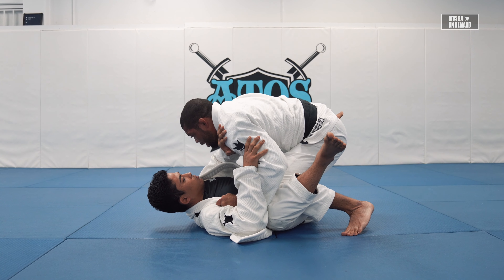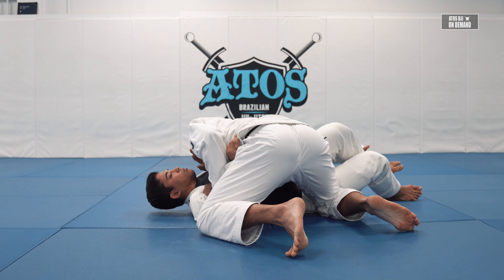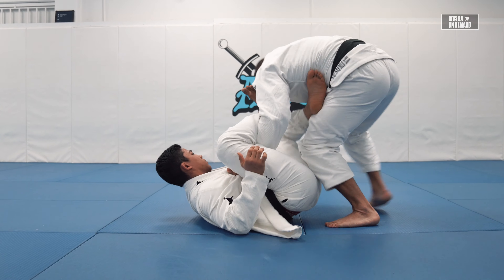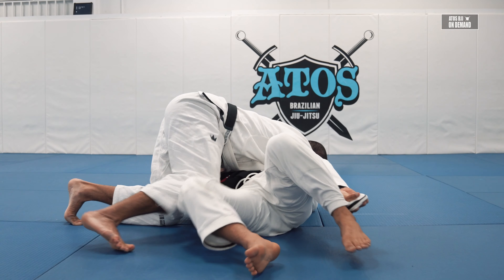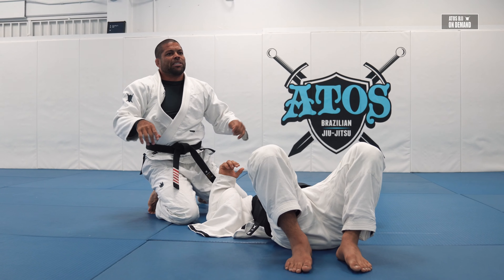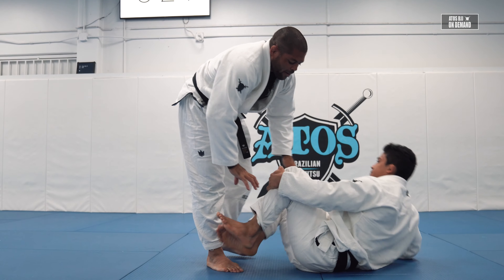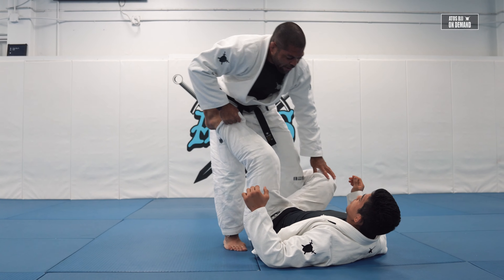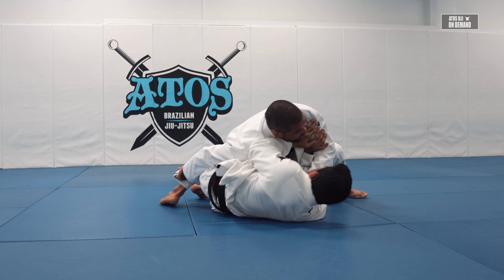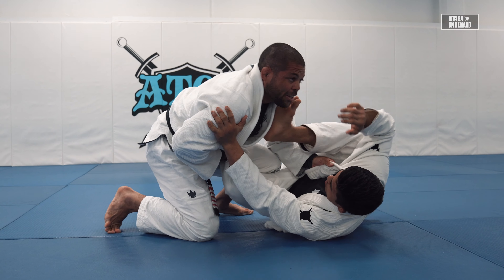Now I can go for a windshield wiper and establish my pants grip here, or he's gonna try the same thing again. There are three passes, three combinations after you sweep — it's very important. First pass: knee cut. Second pass: head down, leg drag, hop over. Third: if you get an issue, go between his legs.